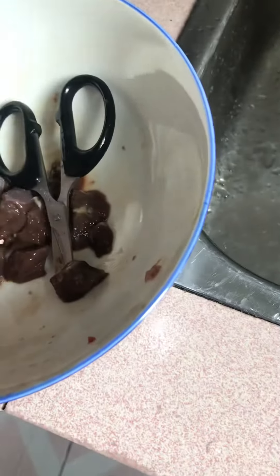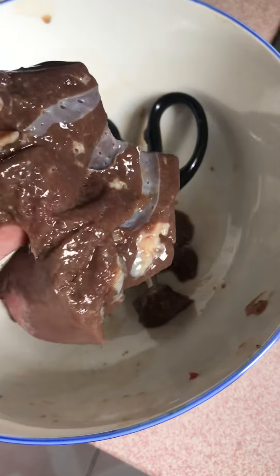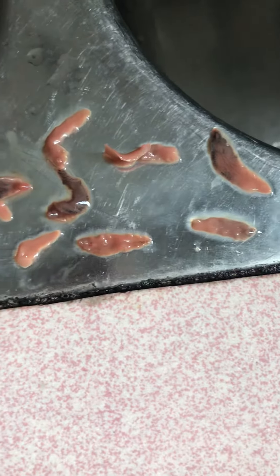Always check your food before eating. I ate the heart — the heart was no problem — but the liver, definitely. Even if the animal is very healthy, they can still get worms like this.